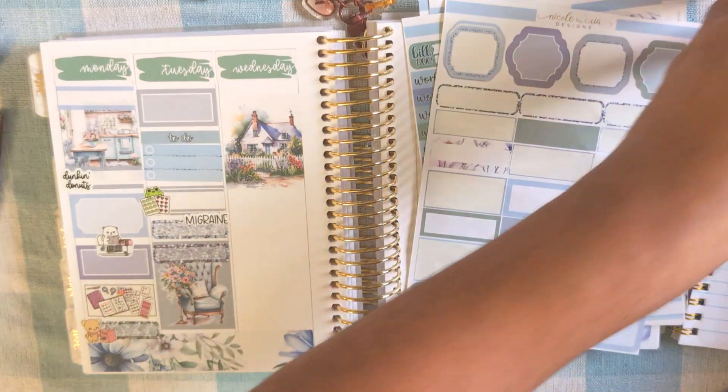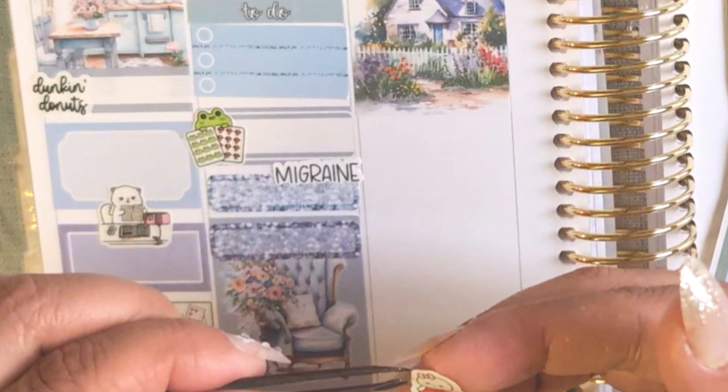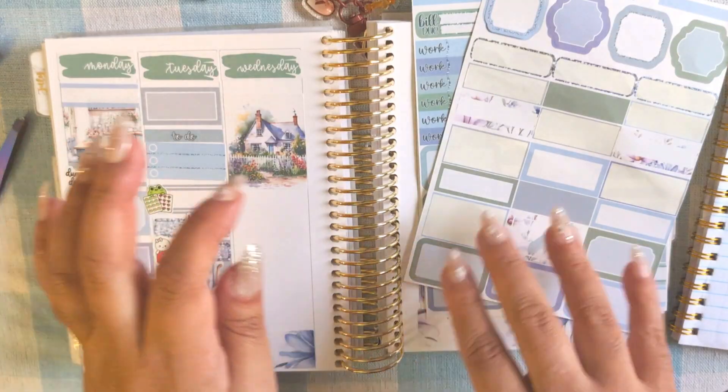I uploaded my haul. Can you tell I'm rushing? It's getting so dark. I uploaded my haul.